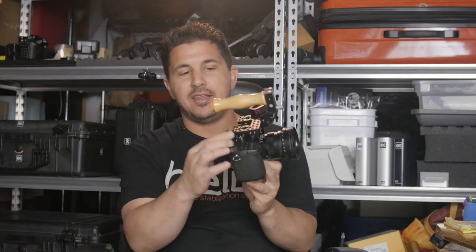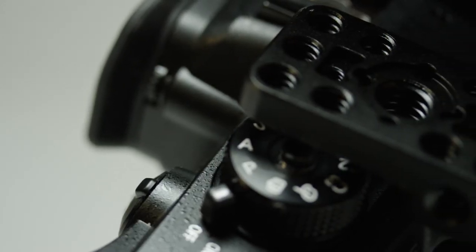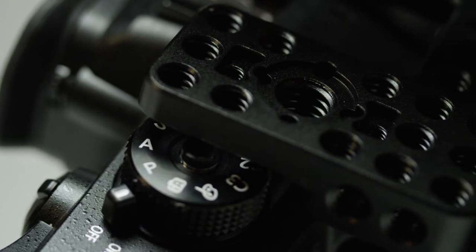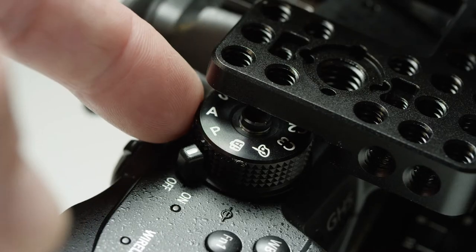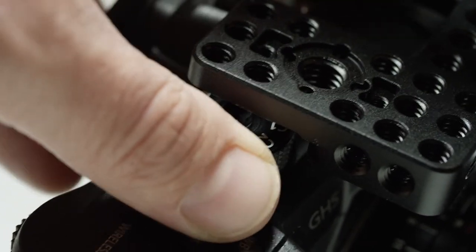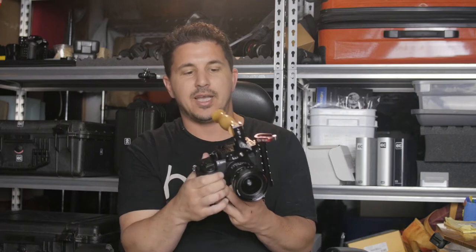Because of that, this particular top part right here tends to block the dial that you would switch. Now this doesn't really affect me because most of the time I'm in creative movie mode, but I do set up some of my settings to slow motion in C1 and C2, and now I really can't tell where I'm at except for guessing or looking at the LCD screen.